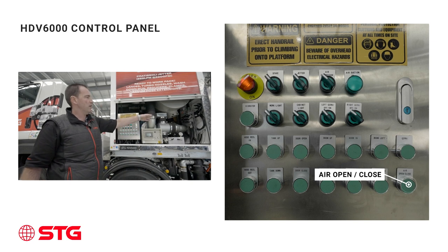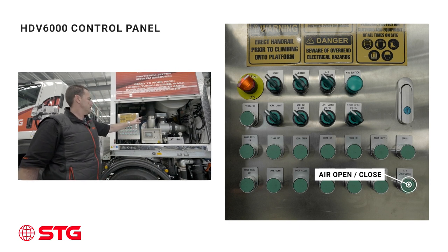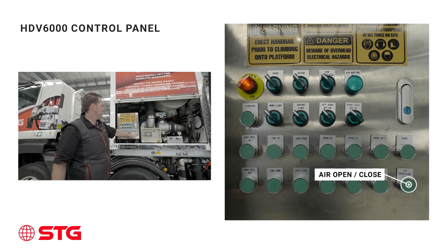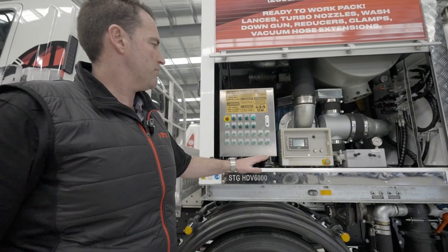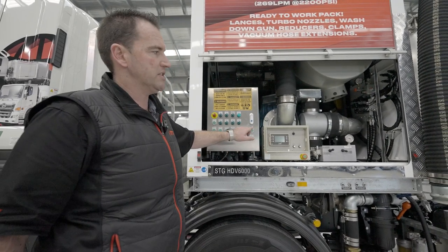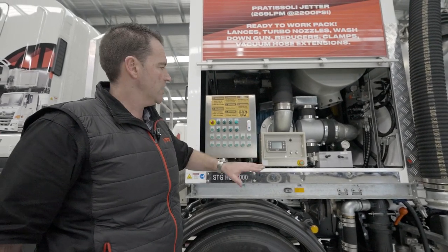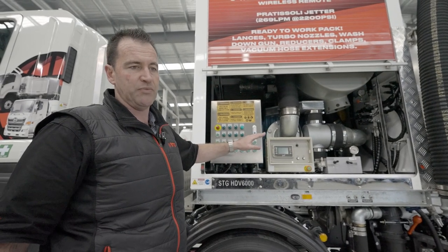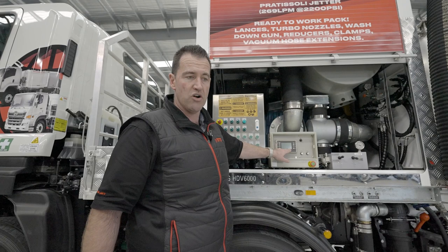The air open and close controls the butterfly valve at the back. When setting up, you would have the air valve closed so it bypasses suction — you won't be working under full suction while connecting hoses to the boom. When you're ready to go, press the button; the air suction light will illuminate and you can adjust your revs up to get full vacuum. The rabbit and turtle controls your revs. We recommend starting at low revs, then once set up with correct PPE on, rev up to maximum RPM of approximately 2100, which is the ideal operating RPM. This will not max out the Cat motor — they've been calibrated to not redline it, so you can operate at high RPM safely and efficiently all day.